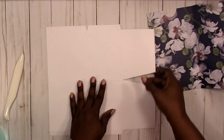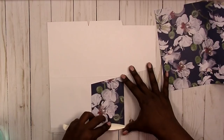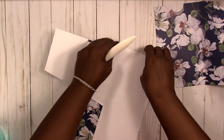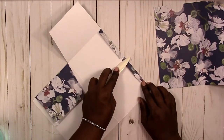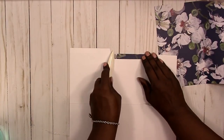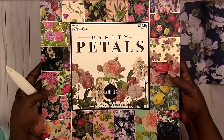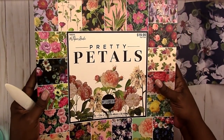Now I'm going to do all my folding for the folder and do my burnishing. The burnishing really helps give you a crisp crease and makes sure everything is a nice clean fold. Just in case anyone was wondering, this paper is from the Pretty Petals cardstock paper pad from the Paper Studio, and I got it from Hobby Lobby.